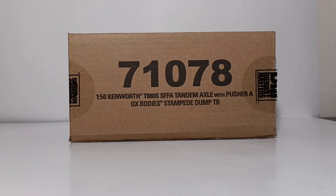In this case, it's the 1:50th scale Kenworth T880 set forward front axle tandem axle with pusher axle Ox Body Stampede dump truck. I know, a bit of a mouthful, but trust me — if you give me the next eight or nine minutes of your time, I promise we're going to get through it together.